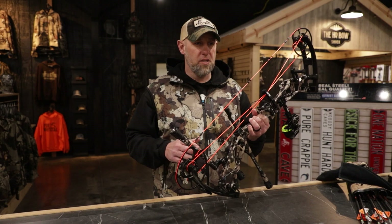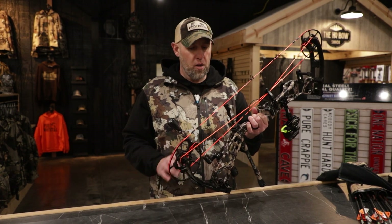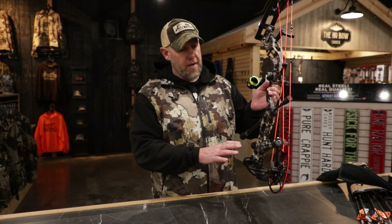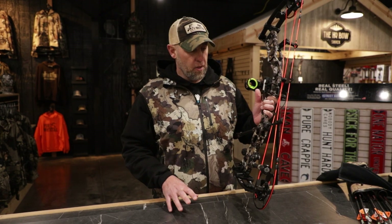Back in the day, if somebody said 6-inch brace height, they'd say that's not a very forgiving bow. But this is a very forgiving bow. It's rated up to 347 feet per second IBO, and I'm telling you, this thing is a screamer.